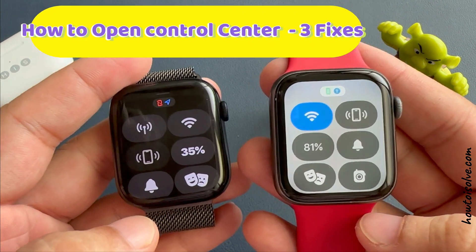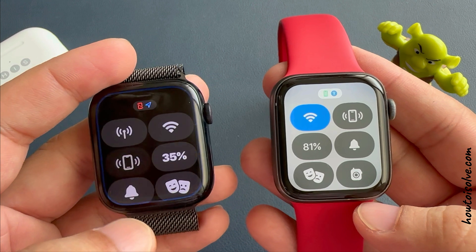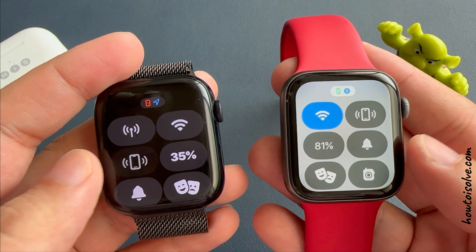Here's how to open the control center on your Apple Watch running on any watchOS. I am Carly, and I will show how to access it and fix it if it won't open.